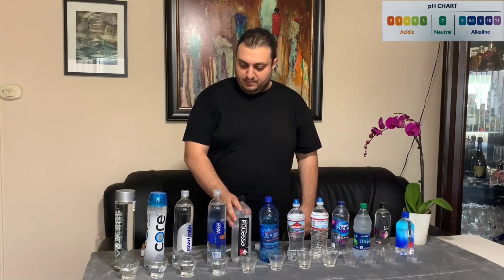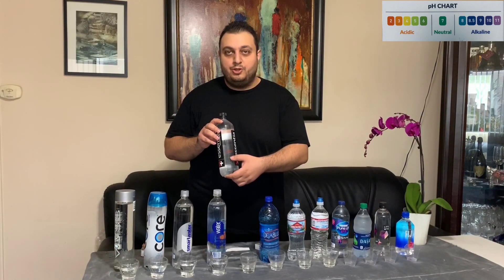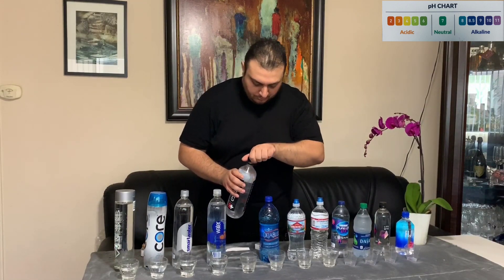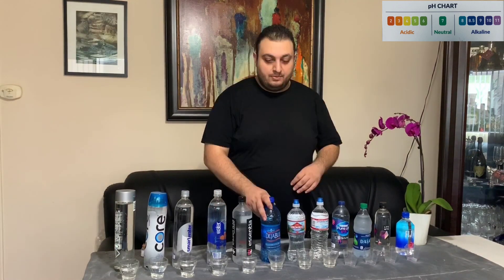Our fifth water bottle today is Ascentia, which claims that it has a 9.5 alkaline pH level. Of our 12 bottles of water, Ascentia claims the highest levels of pH at 9.5.